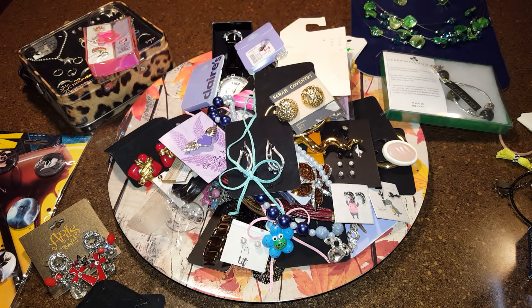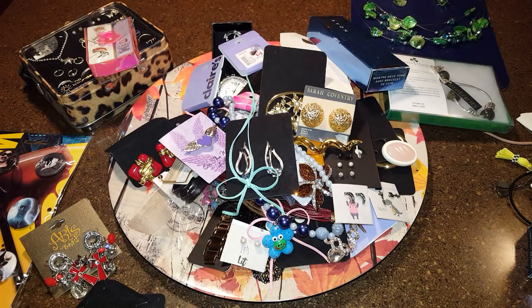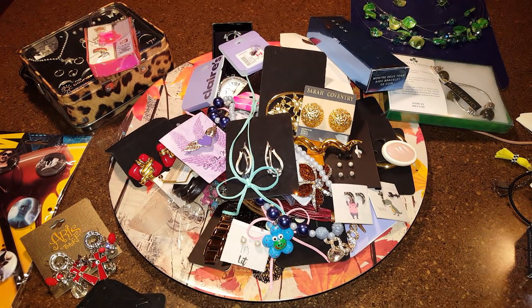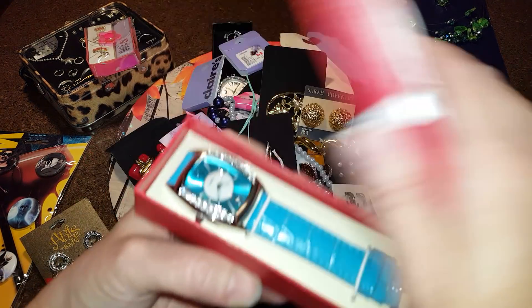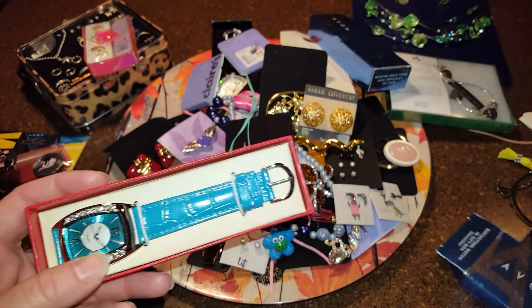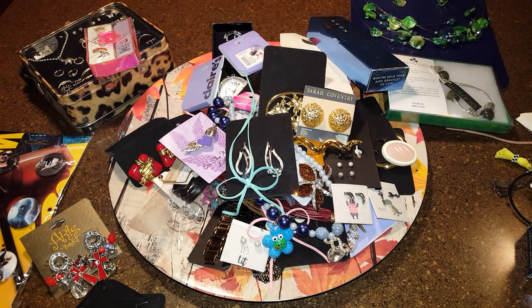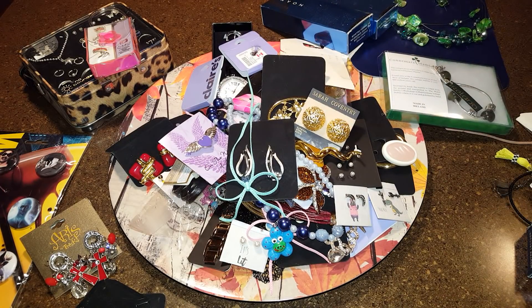As people get older, they go back to their childhood and things they remember. Oh, this is different — this is a birthstone watch and gift box, not the same as the other one. It's December because it's turquoise — that's my birthstone. How cool is that! I'll have to look up Avon watches — I don't think I've ever bought one to be honest.